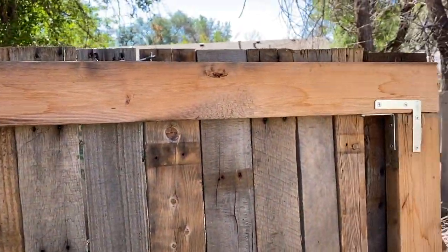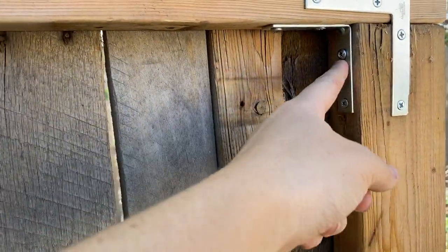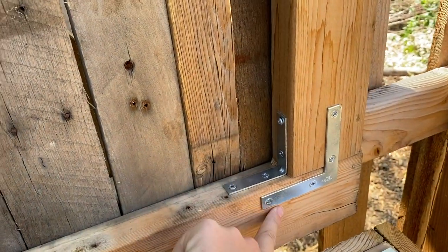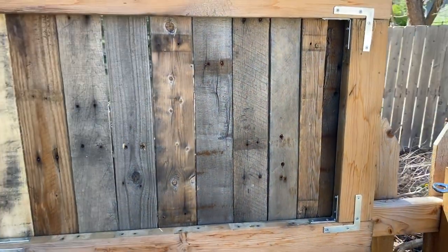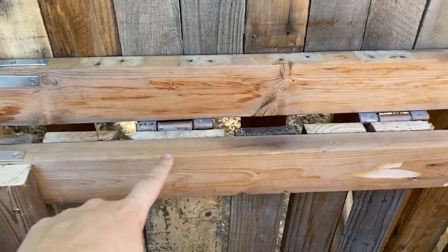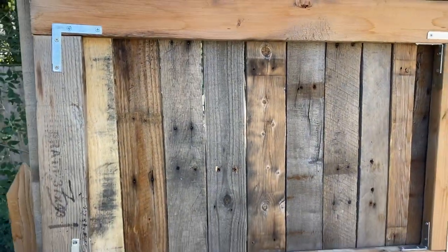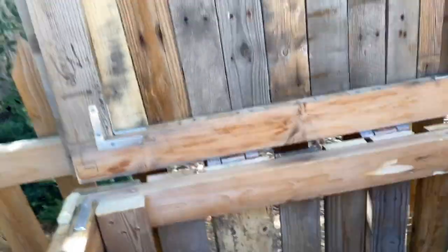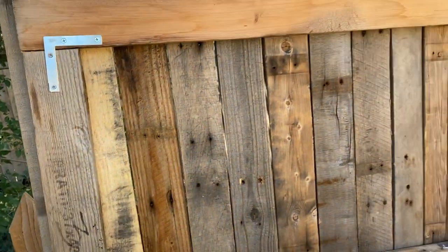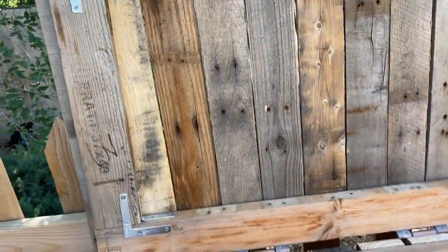And then this is the top. I'm using more of those braces, and on the insides I have these L brackets — four of those. So in total, you'll need 12 braces and four L brackets if you're doing exactly what I did, and then the hinges that you'll see later on in the video. Cut list wise for the top: two pieces at 18 inches, two at 36 inches, and 36 inches of slats.